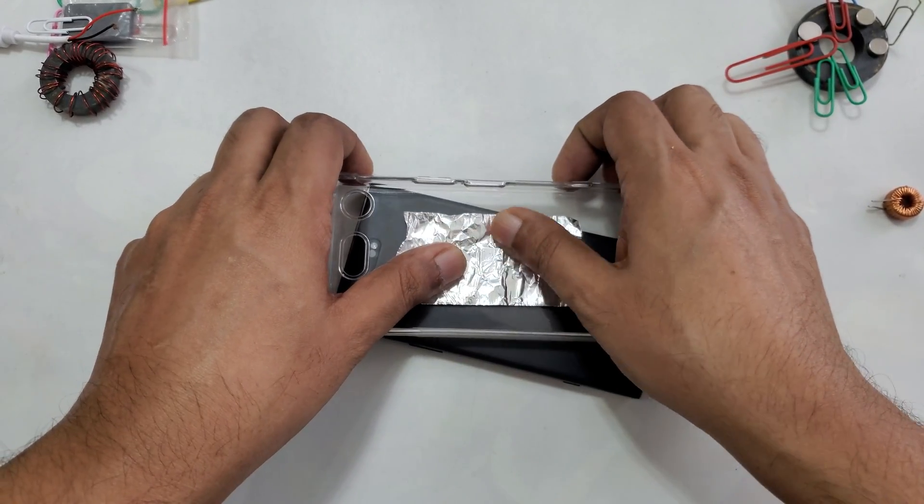This is a strong magnet — if you see, this magnet can attract metal objects. It's quite strong actually. So we're going to place it in the middle of the phone, just like that, and place the phone on top.